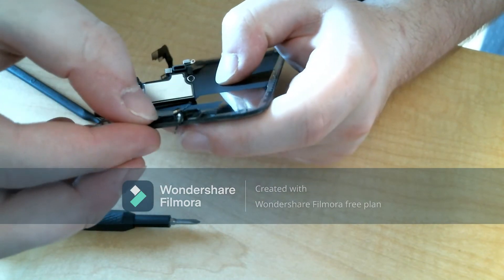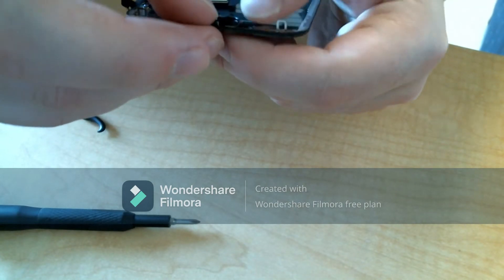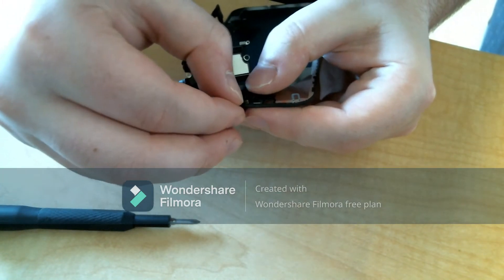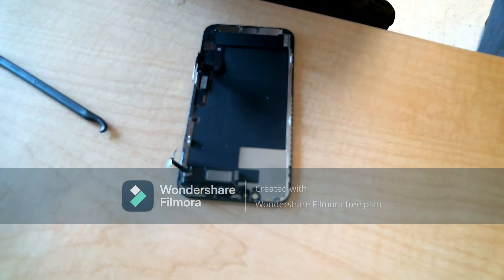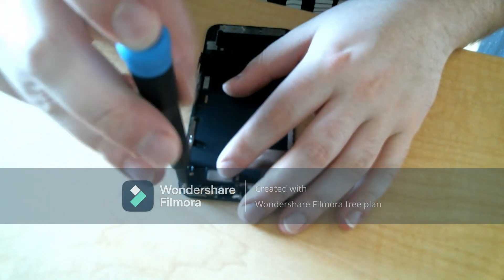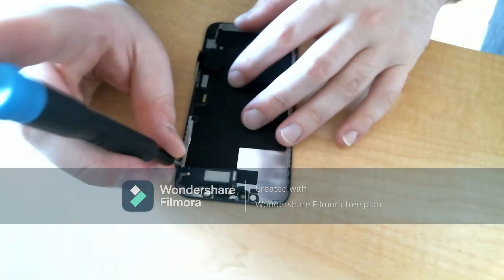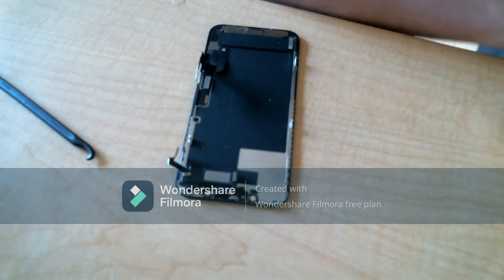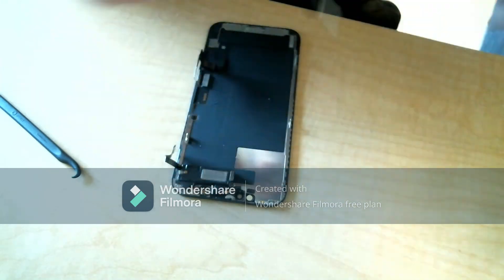After getting that last piece off, go ahead and take off the display. Since I don't have another screen with me, I'm going to be working backwards. What you would do is swap the display from the broken screen onto the new screen — you have to use the same display or your Face ID won't work. I'm not really sure why, I just know that's the case. So I'm placing the cover back on and working backwards through the entire repair. The Phillips screws are pretty interchangeable, but for the Y screws make sure you put the smaller one in the top and the larger one in the bottom.